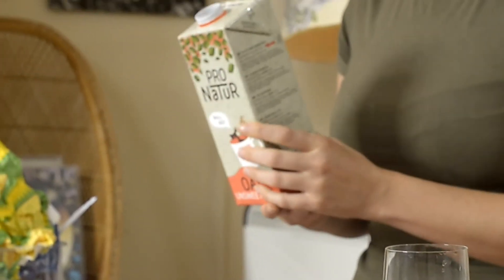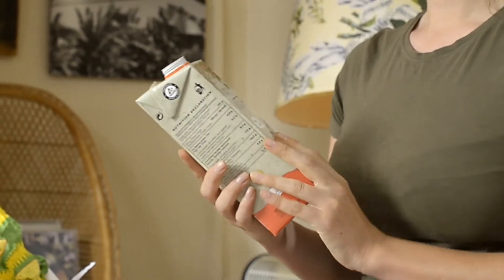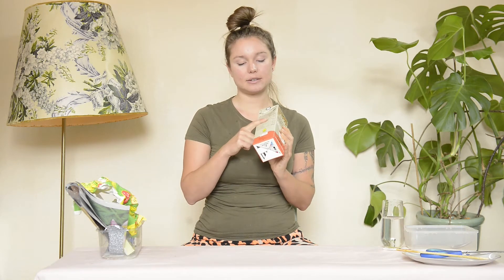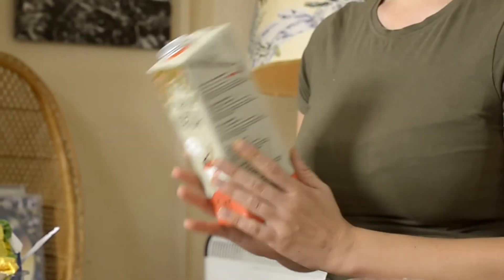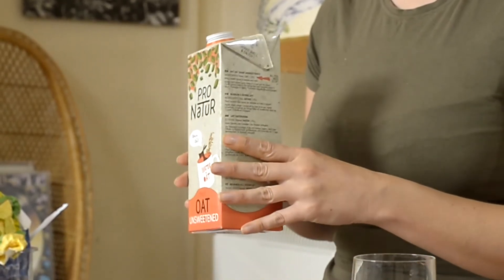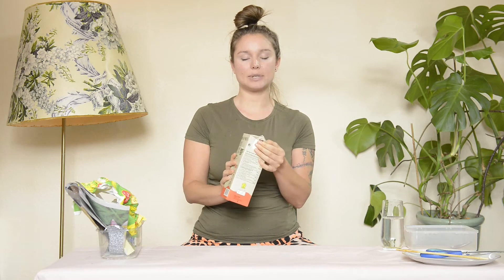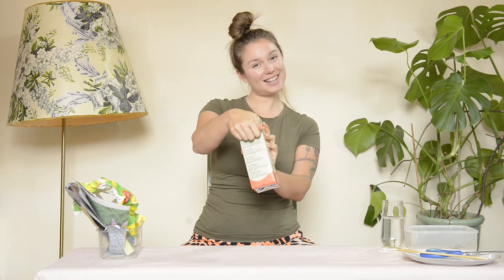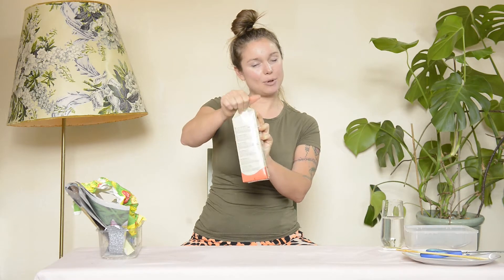Now we're going to deconstruct the Tetra Pak. We can't use it as it is because there is a thin layer of plastic film on the inside and the outside, so we need to get to the cardboard in between. Feel around the corners and find the flaps, put your fingers under and then you can hear it — pull it up.